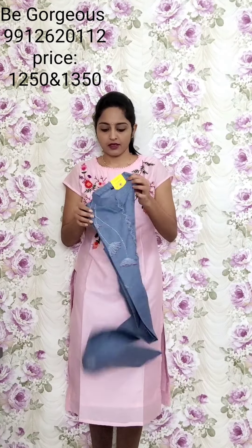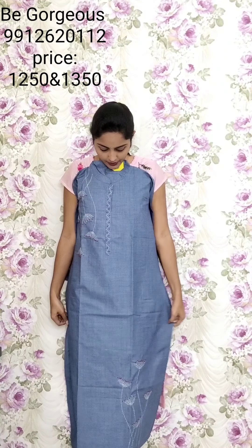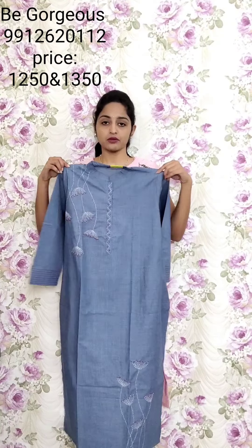I will show you colors in this. Next color is blue with white mix. This is T2, 1250.